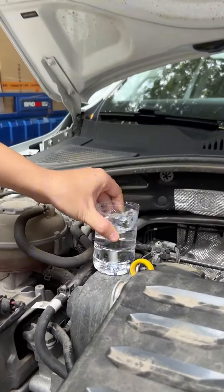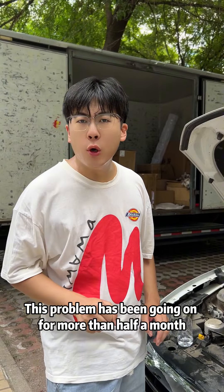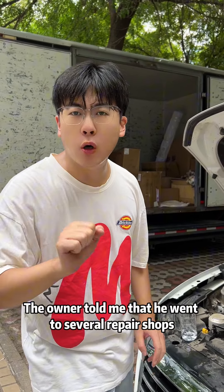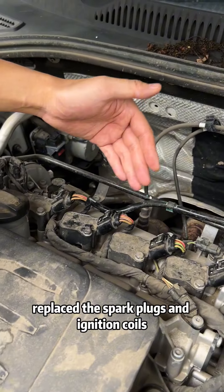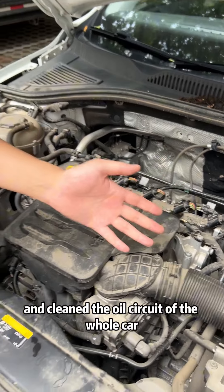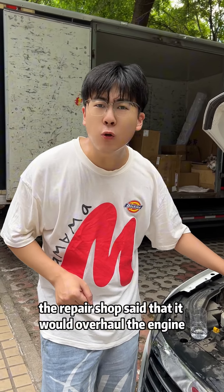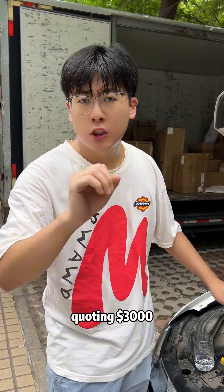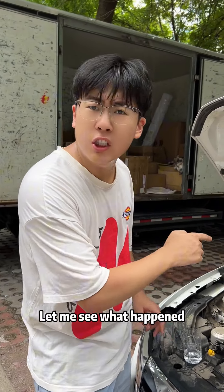Come and see. Do you know why it shakes so much? This problem has been going on for more than half a month. The owner told me that he went to several repair shops, cleaned the throttle, replaced the spark plugs and ignition coils, and cleaned the oil circuit of the whole car. The repair shop said it would overhaul the engine, quoting $3,000. The owner hesitated and found me through the comments. Let me see what happened.